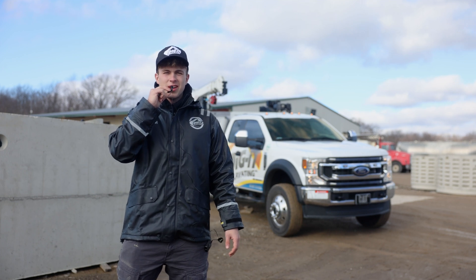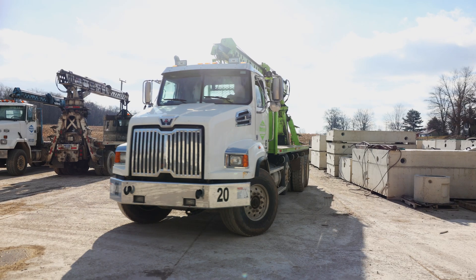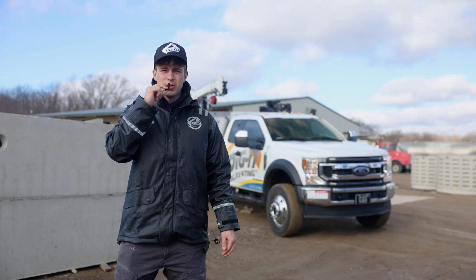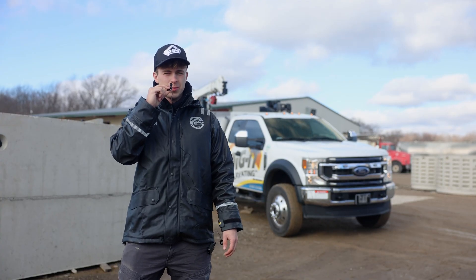Isaiah here with Digga Excavating. We're out here at Dave's Concrete, one of our main septic tank manufacturers, and we're here to tell you three things you might not know about septic tanks.